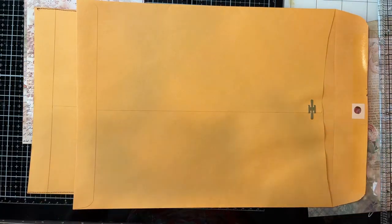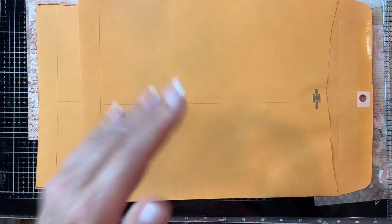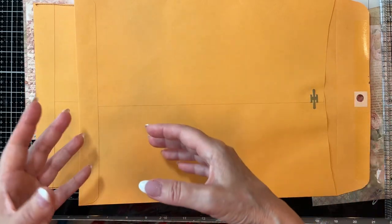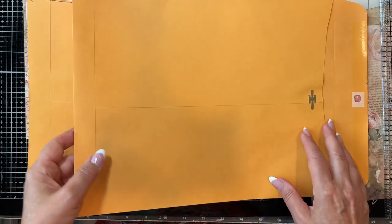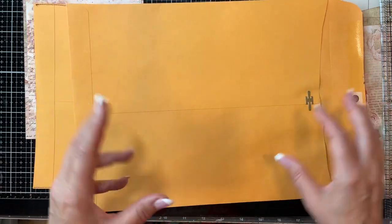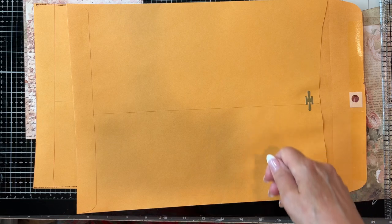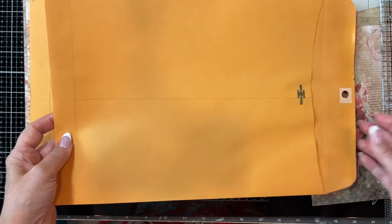Hey guys, welcome back to my channel. It's Jewel. We are starting on our next project here. I will have already shown the finished project because I wanted you to see what we're making ahead of time. This is an envelope style journal with many envelopes and several different little journals and all kinds of fun things. If you haven't seen that finished video, I'll put the link below and you can go back and take a look at that.